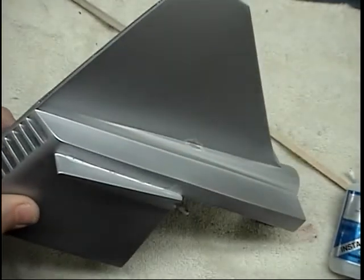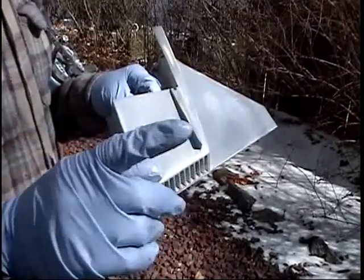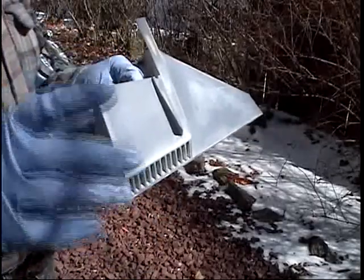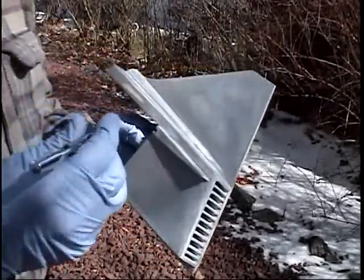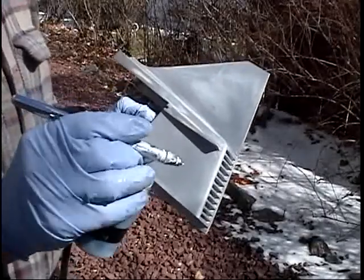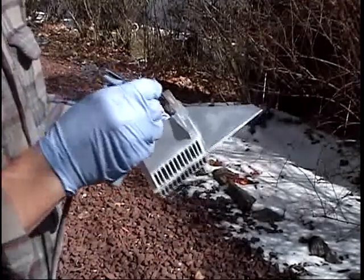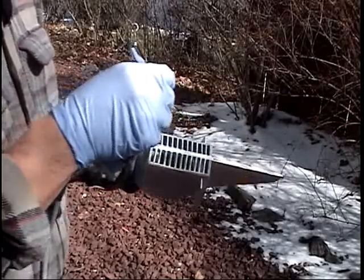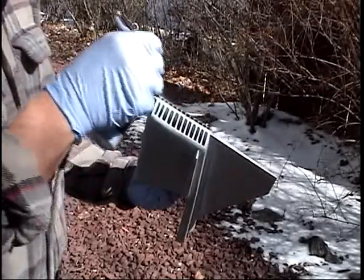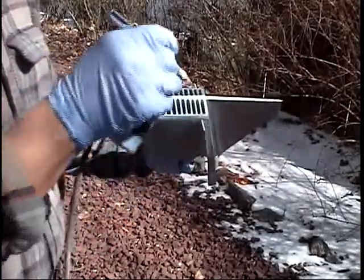Believe it or not, it's up over 30 degrees today - I actually see liquid instead of ice. Getting down to the home stretch, I want to put on very very thin coats of silver. So I just put it in the airbrush, and what this does is allows me to get a real nice thin coat. Once I'm satisfied by putting thin coats on and I get to the end, that can just be the last coat.